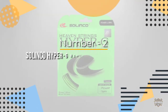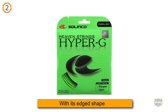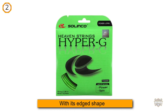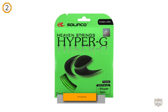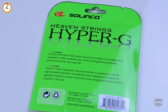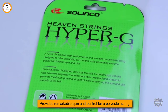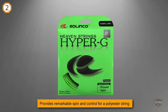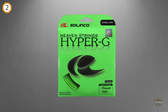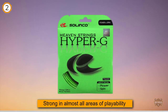Number two: Solinco Hyper G, a high spin poly string. With its edged shape, Solinco's Hyper G provides remarkable spin and control for a polyester string. Strong in almost all areas of playability, it excels especially in durability and control. While other poly strings can be stiff and lose tension quickly, Hyper G exhibits extraordinary feel and maintains tension after playing.